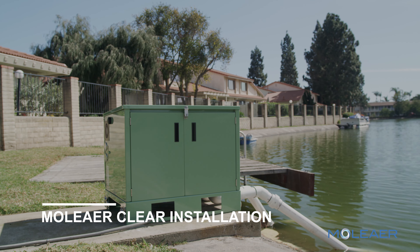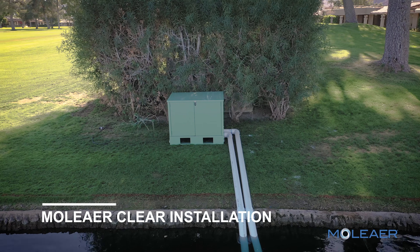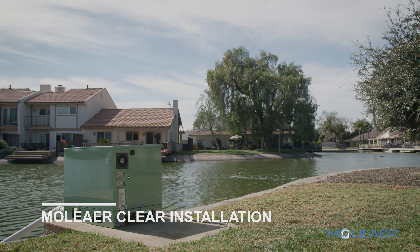Moliere's Clear provides sustainable, chemical-free water treatment to improve water quality and treat the root cause of algae blooms, midge flies, bad odor, and fish kills in muck and ponds, lakes, and irrigation basins.